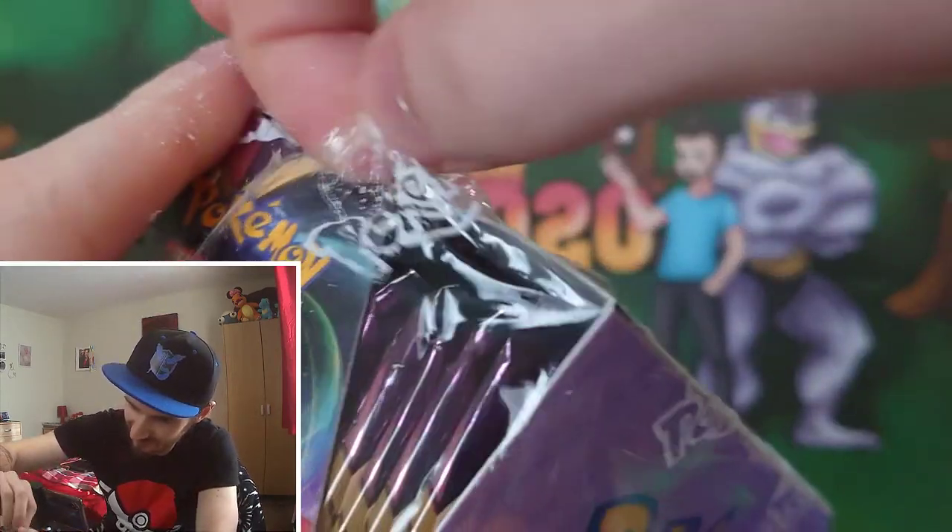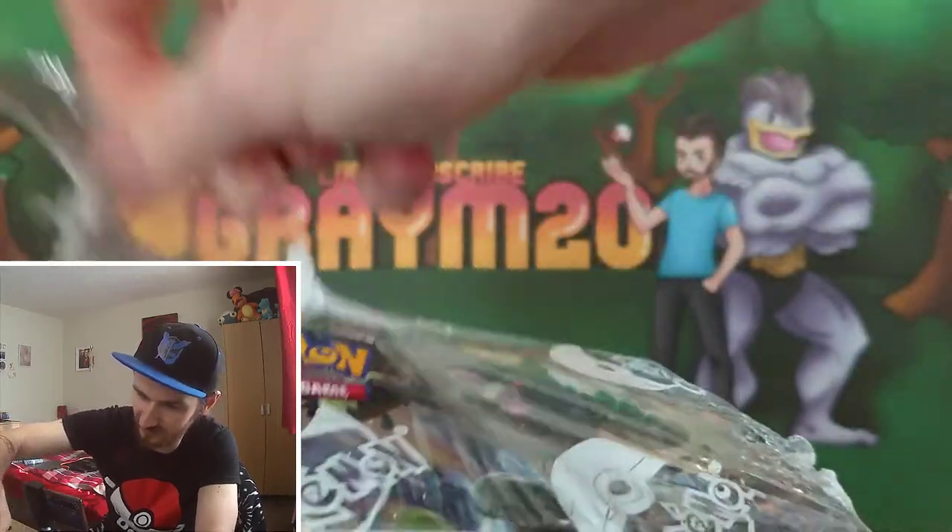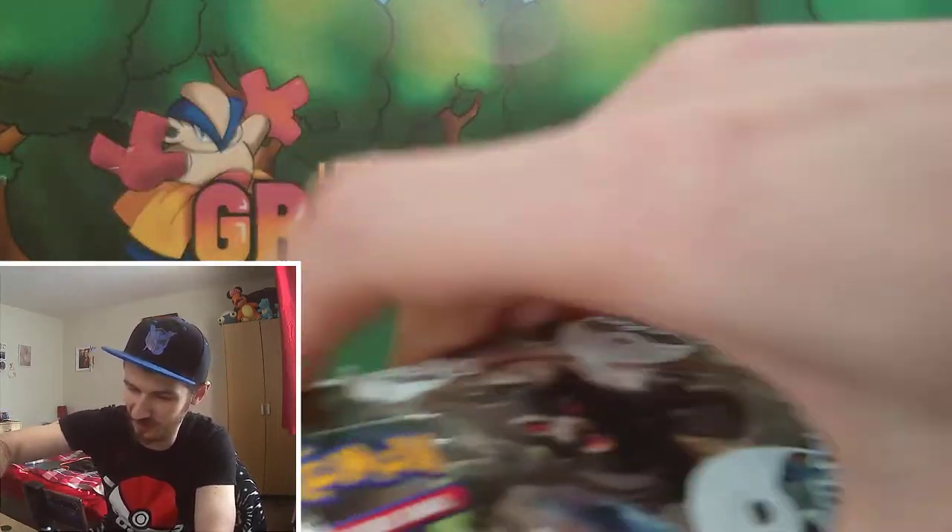Look at that - it's like coming off from my fingers. There we go. It is definitely a sealed box, don't have to worry about that.